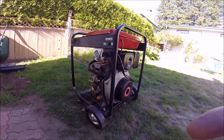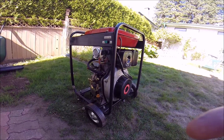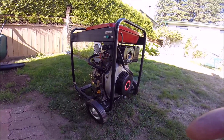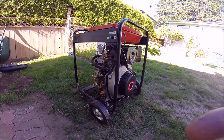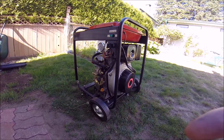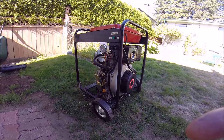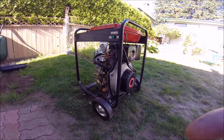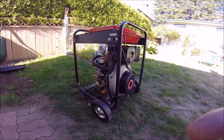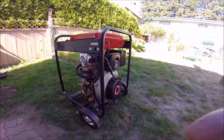Hey guys, cleaning up the shop today and have decided to part with a clone Yanmar diesel engine which I've had kicking around in my shop now for probably six or seven years. I decided to pick this thing up and do something with it, but as is typical I never have, so I decided to part with it to make a little bit more room in the shop. I just thought I'd quickly make this short video to make it a little bit easier for everybody to see what the unit is and what it's all about.